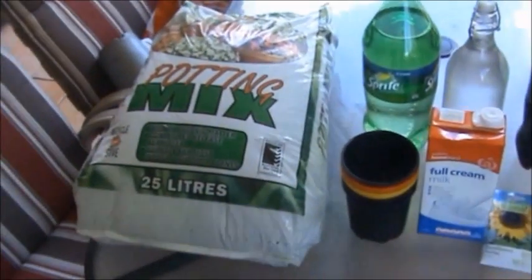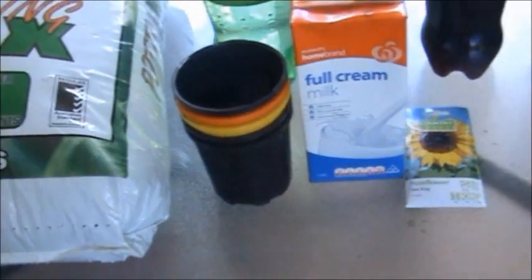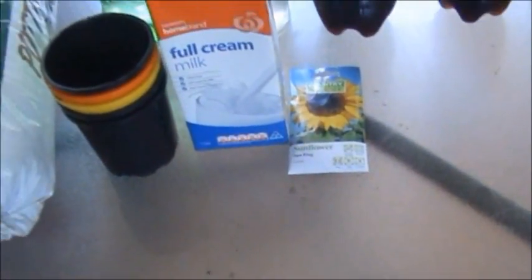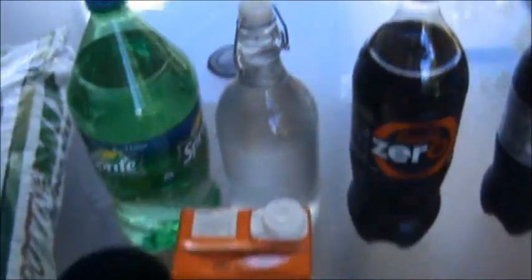What I'll be using for this experiment will be some potting mix, five pots, sunflower seeds, and my test ingredients which are Diet Coke, Coke Zero, full cream milk, Sprite, and water as the control.